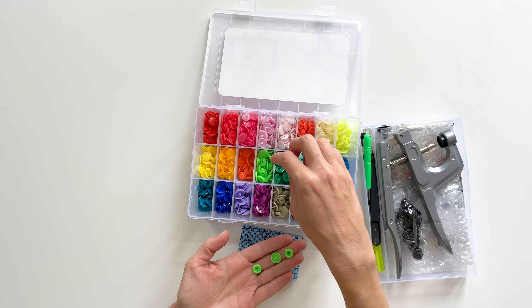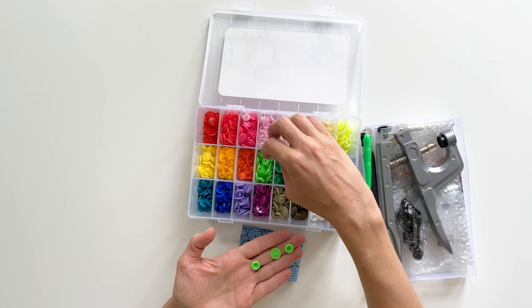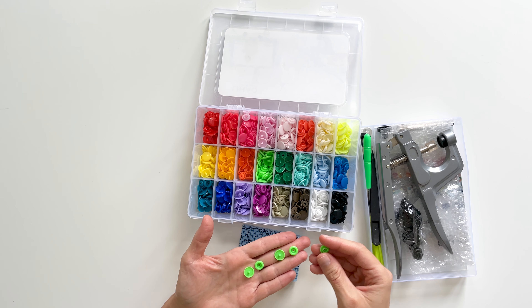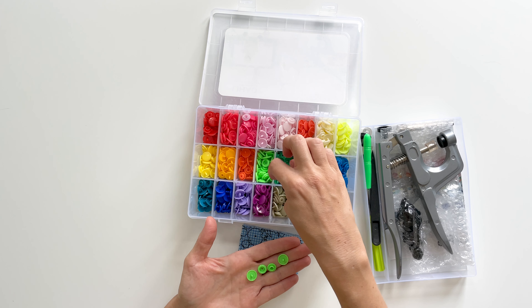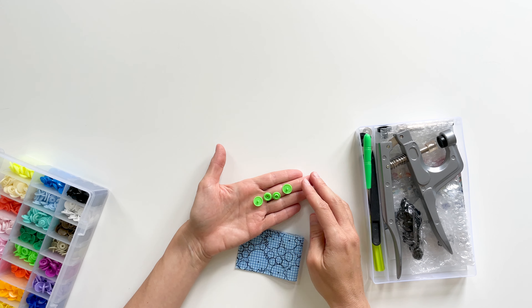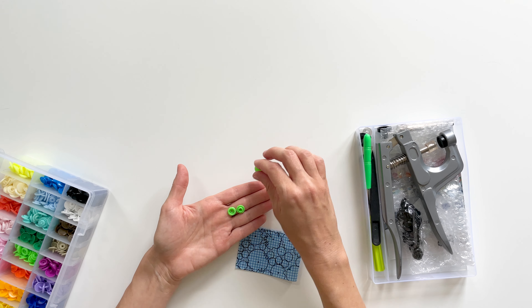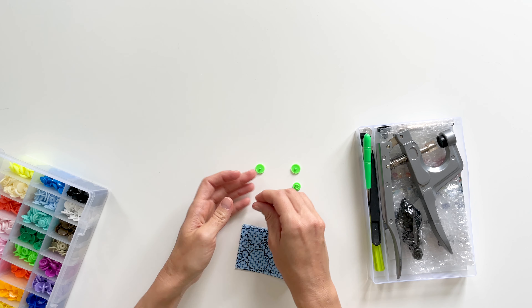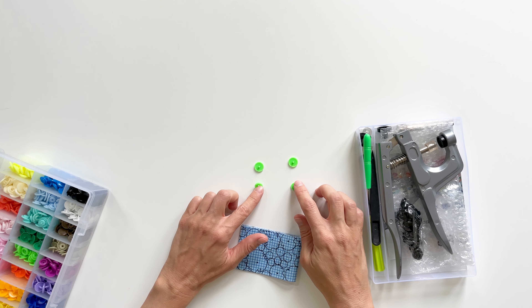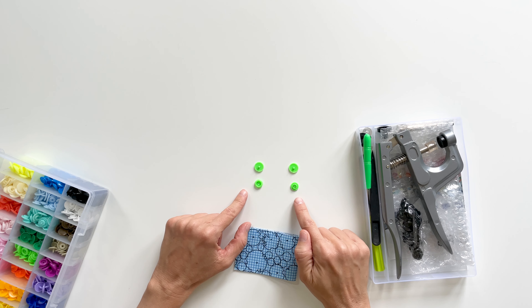Every snap that you install will need to be a set, and there are two different parts: a male and female component. So I'm just rooting around in here to find a set. Each set has a backing post for each piece.